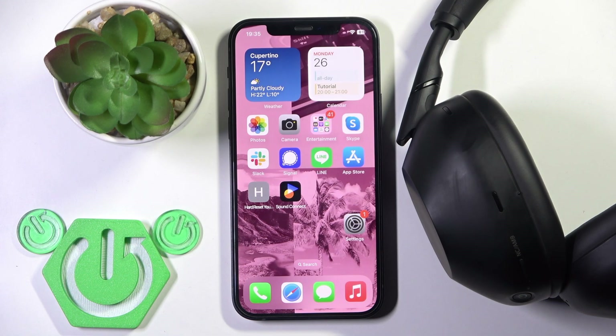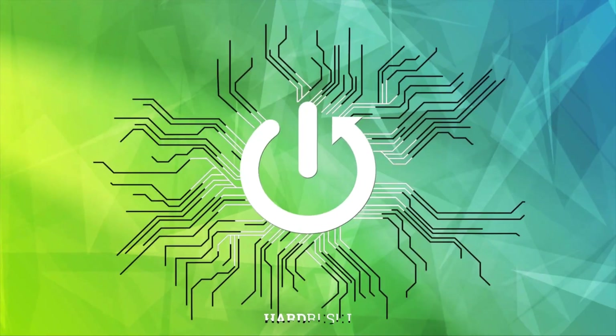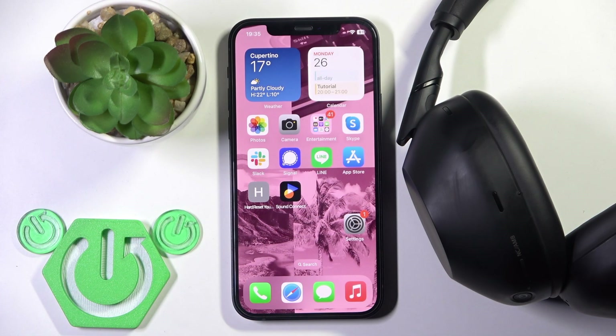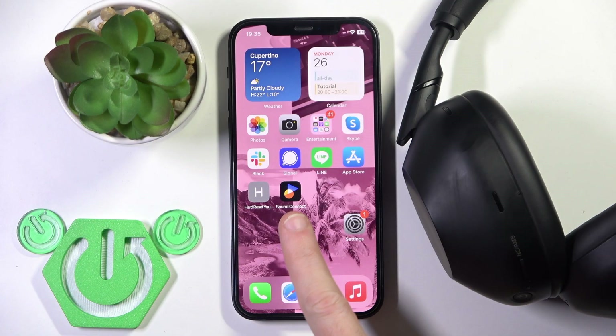Hello everybody and welcome. In this video I'm going to show you how to optimize spatial sound for your headphones — the Sony XM6. You have to start by opening the Sony Sound Connect application.